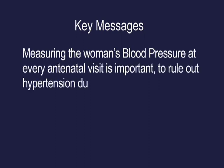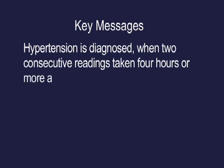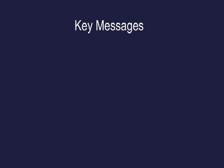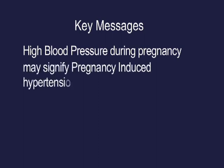Hypertension is diagnosed when two consecutive readings taken four hours or more apart show the systolic blood pressure to be 140 mmHg or more, and/or the diastolic blood pressure to be 90 mmHg or more. High blood pressure during pregnancy may signify pregnancy-induced hypertension (PIH) and/or chronic hypertension.